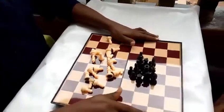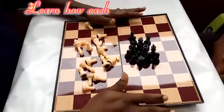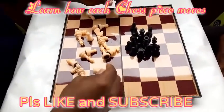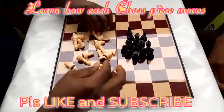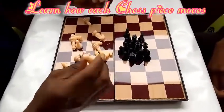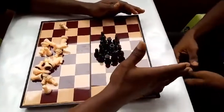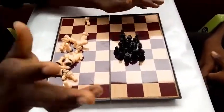Welcome once again to our channel SPD Lord Chess. Today we are going to be looking at the movement of each of the chess pieces. In our last video we discussed the arrangement, how to arrange the pieces on the board, so we are familiar with that already. Today we'll be proceeding to learn the movement — how each of these pieces move. I'm SPD and I'll be your host.